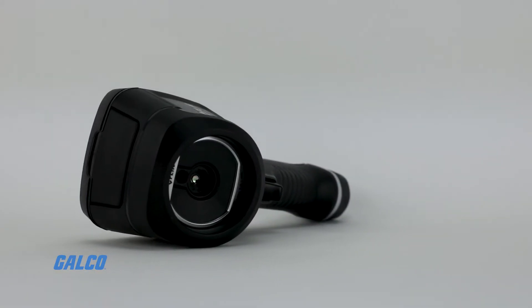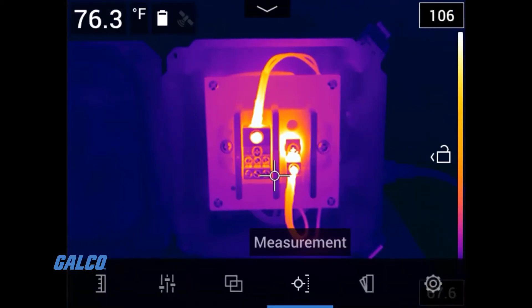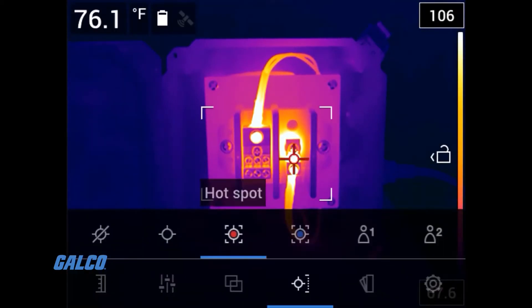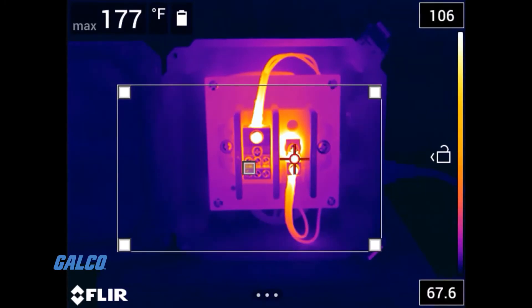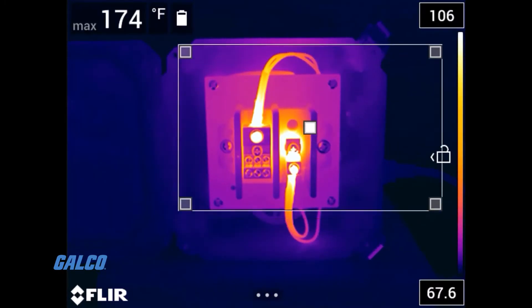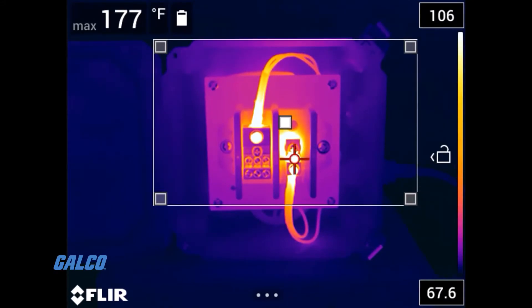The camera itself comes with a 2-year warranty, and the detector is covered for 10 years. The FLIR EX-series have easy and intuitive on-screen settings, image modes, and measurement tools that allow you to precisely measure your target through the center spot or maximum-minimum area box.